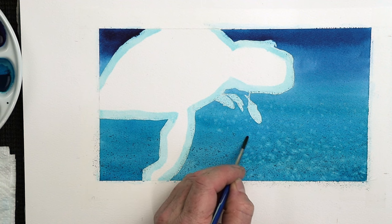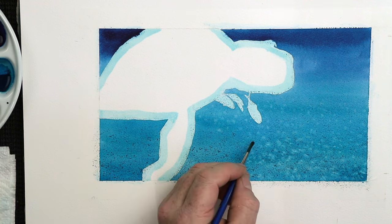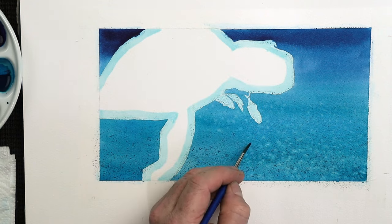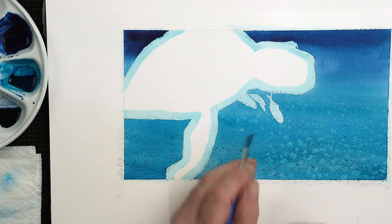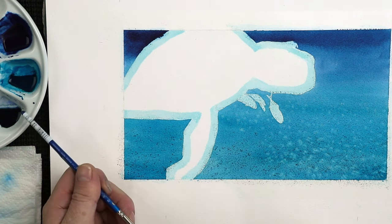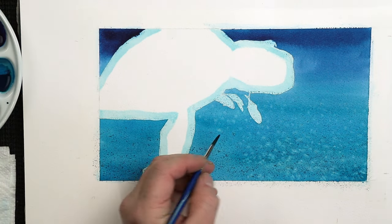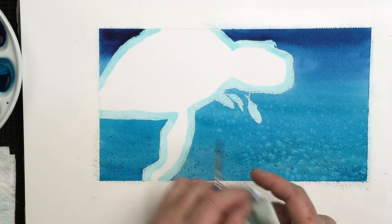Sometimes I do backgrounds in one hit, wet-on-wet — a nice blurry background. But this particular one I decided to do a little bit different. I've done a gradient wash from the top to bottom from a variety of blues — these two blues here, as you can see. And then I've added just a little bit of my gray color, which is mixed with a little bit of Payne's gray, and splattered that using this same brush. Comes in handy, this brush, it really does.